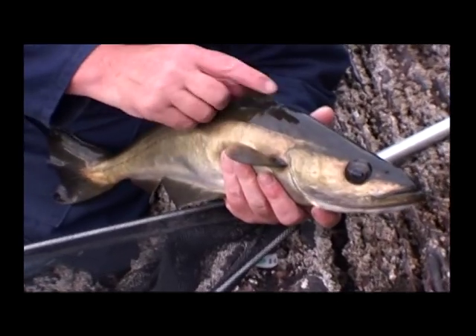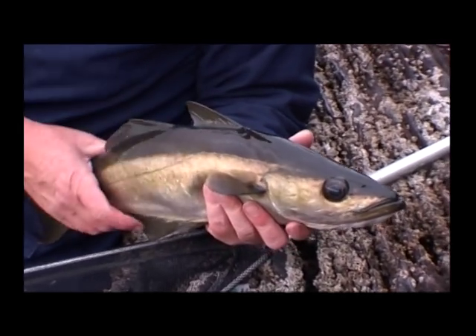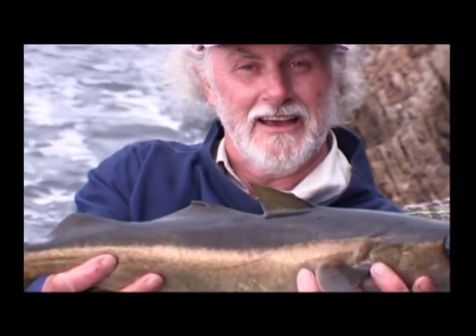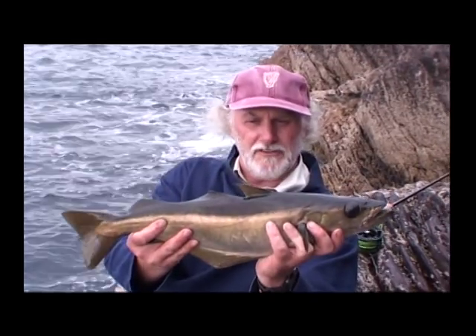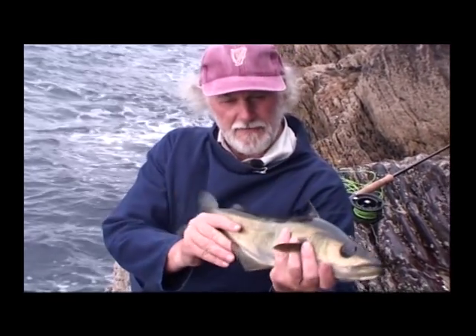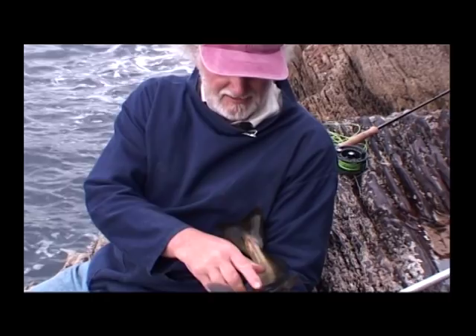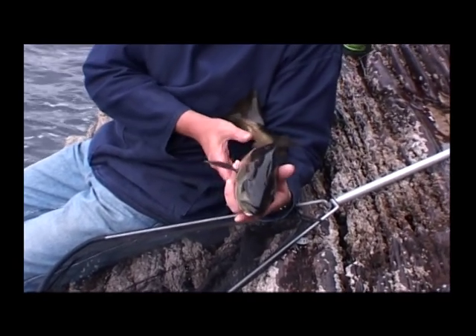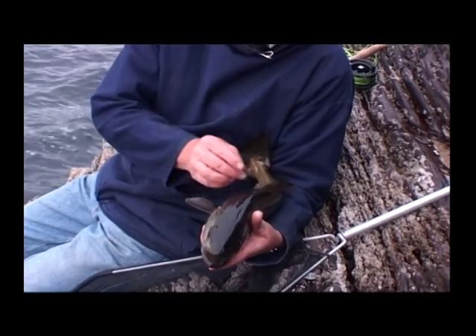Look at that — there's even a louse on him. Sea lice. What a fish. What a fish on your own fly. That is what it's all about — fishing as light as possible. A fresh fish. There's a louse there and a louse there. We'll take the lice off. We'll be kind.